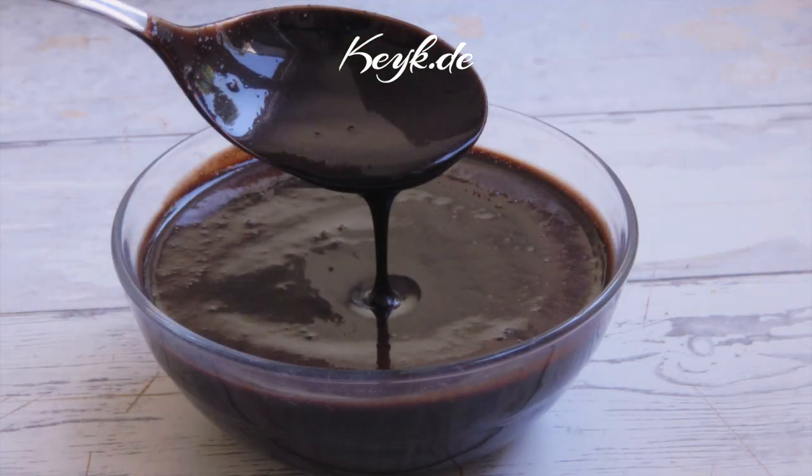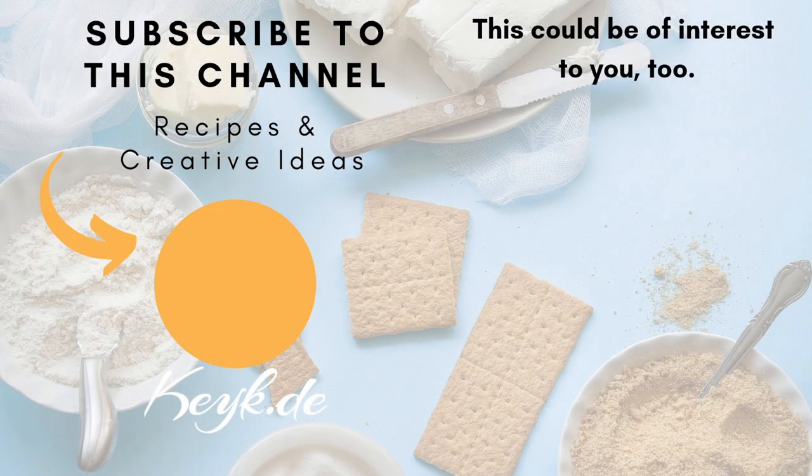I hope you guys enjoyed this recipe. Let me know by giving this video a thumbs up and don't forget to subscribe for more delicious recipes and creative ideas. Thank you for watching and see you next time!